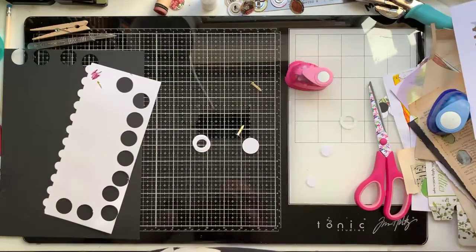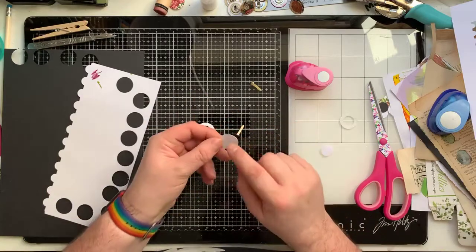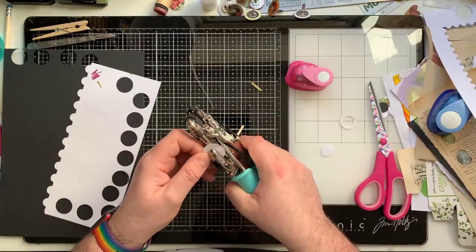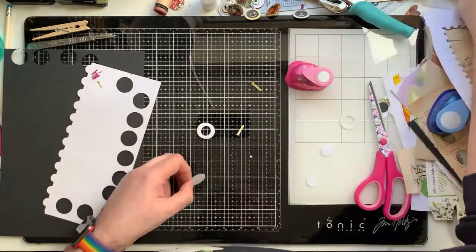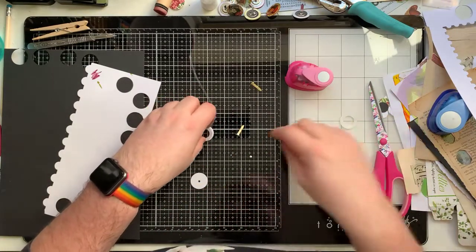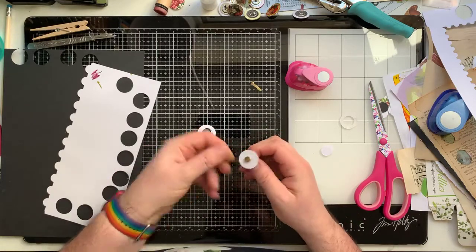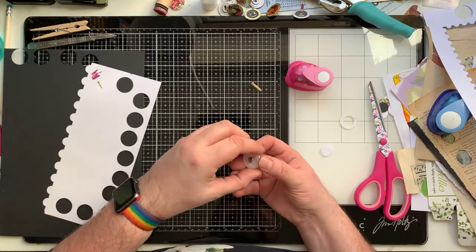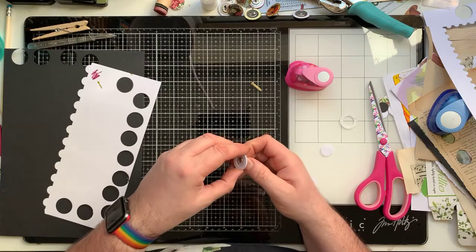Now you need one that is just a solid circle - this is going to be an undecorated one just so you can see how it's made. Make a hole in the center of it - you could use a hole punch. That solid piece sits through the brad pin, and then you stack the ring layers around it, and then fold the pin down like that.